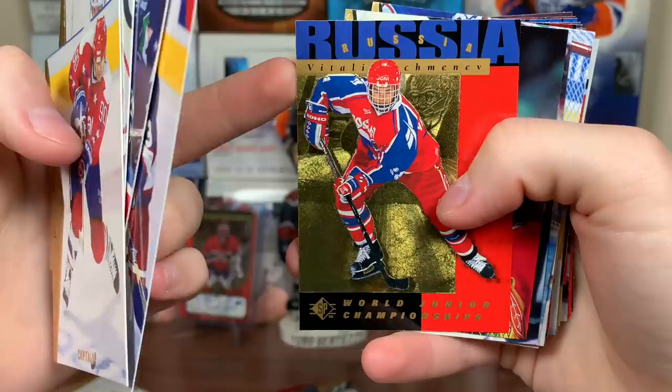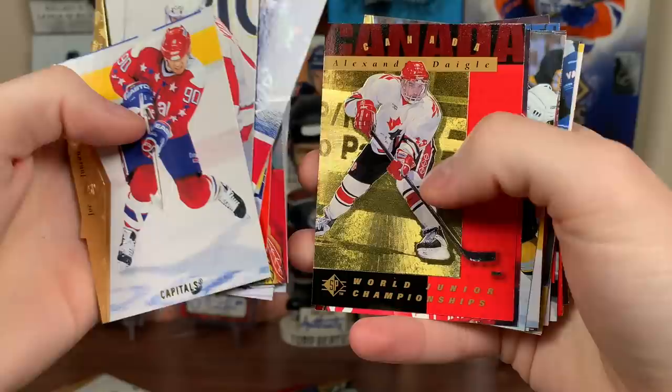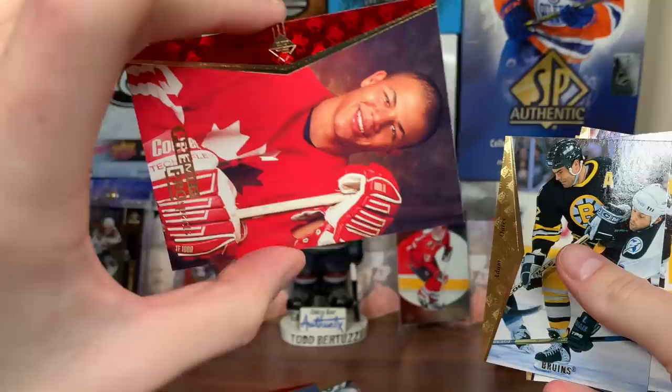Dave Manson, another Russian, Eddie Belfour — that's cool. Dave Gagner, Keith Tkachuk, Garen Turcotte. Die cut Kariya again. McGilney, Alexander Daigle. Wait — is that the right player behind him? Yeah, it is. So we got the Daigle and an Iginla back to back — SP Premier Prospects Iginla! Doesn't look PSA 10 quality to me, might be able to squeak out a nine. Regardless — awesome, got the card we're looking for.